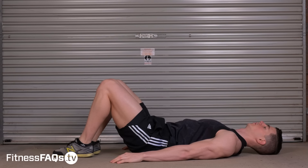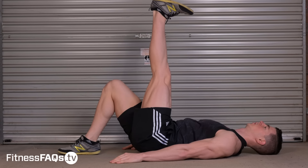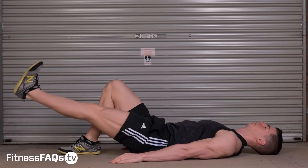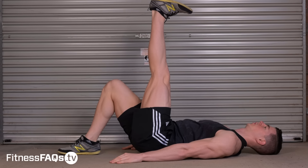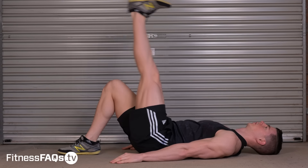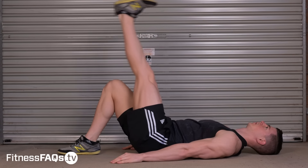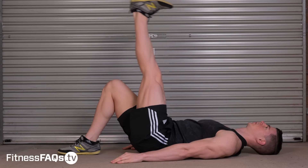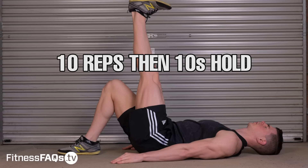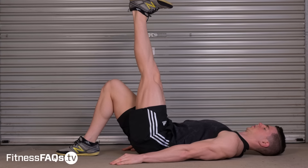Now we are going to tie in some hip flexor strength with lumbopelvic control, teaching our body it's okay to flex the hip while lengthening the posterior leg muscles. Start by flattening your lower back against the ground, then extend your knee straight, pointing your ankle upwards. Do 10 reps with each one trying to flex the hip as high as possible dynamically, and then on the 10th rep, hold at the end range of motion for 10 seconds. Repeat on both sides.